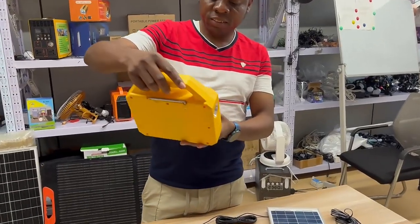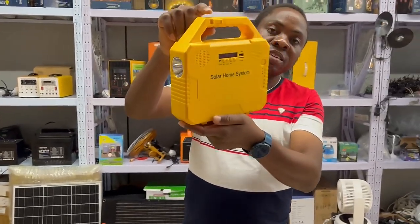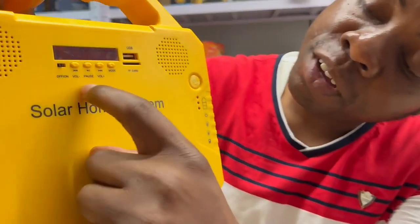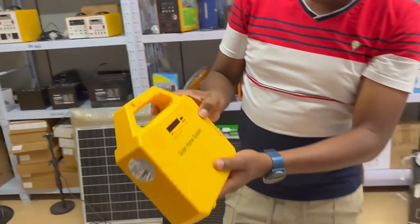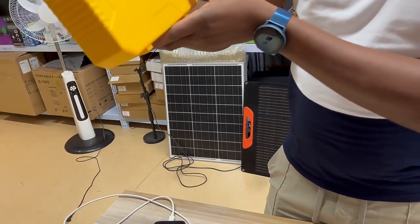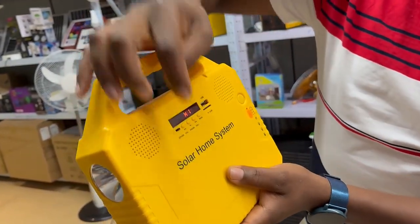Another product — this is a solar home system. It's like a small inverter but it has very many functions. First, it can be powered by solar and also can be charged by electricity. Let's look at the different modes we can use.